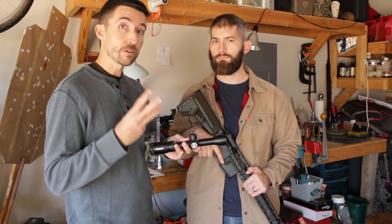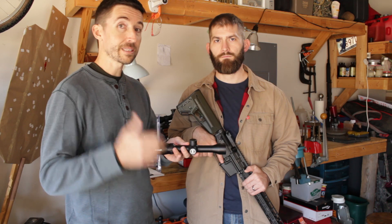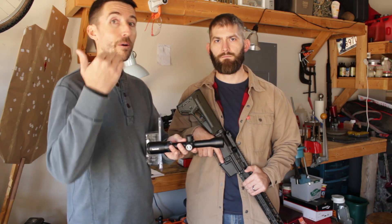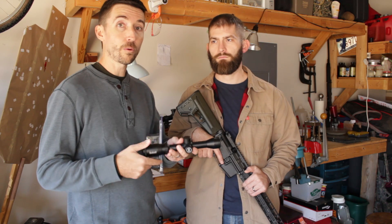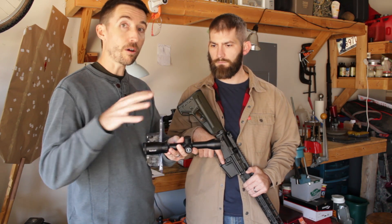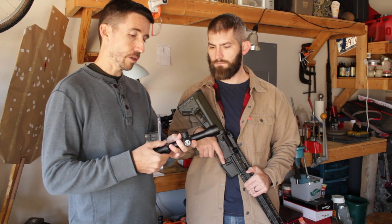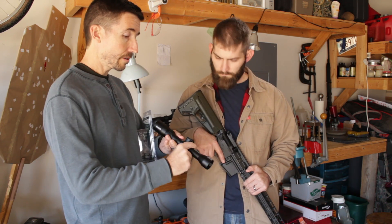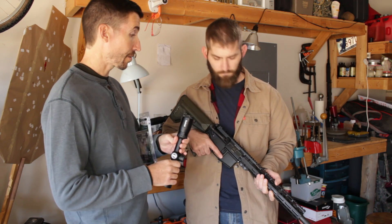I'm going to be taking a look at three of the new scopes from Bushnell. They've released three whole new lines all at once. They had the Engage last year, and now all of a sudden they're getting the Prime out there, the Nitro, and the Forge, and I'm going to be testing all three of those in various challenges and on different rifles here in the future. But we're going to do the Prime on here, and this should be good to go for absorbing the recoil from the .458 SOCOM.